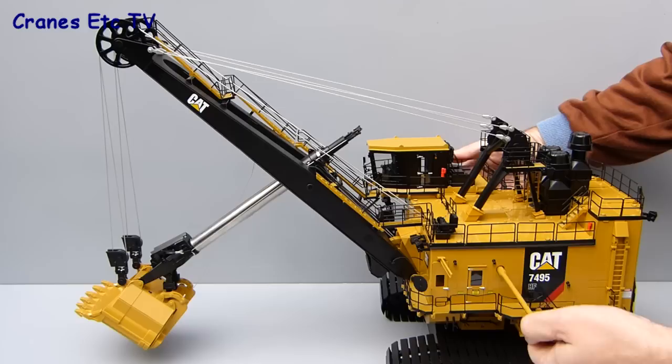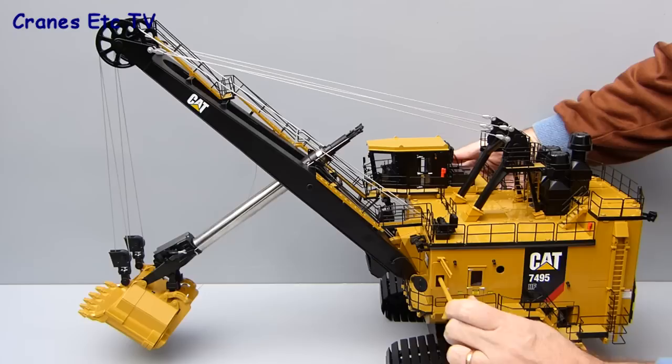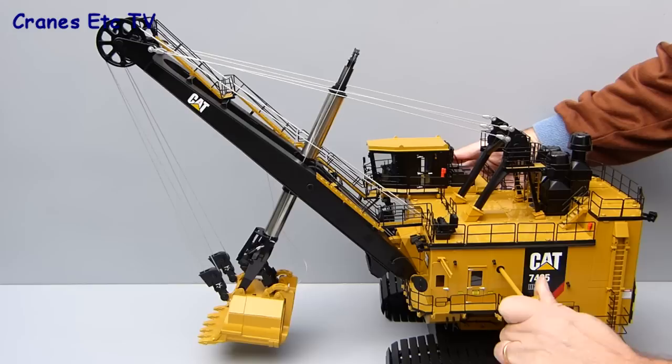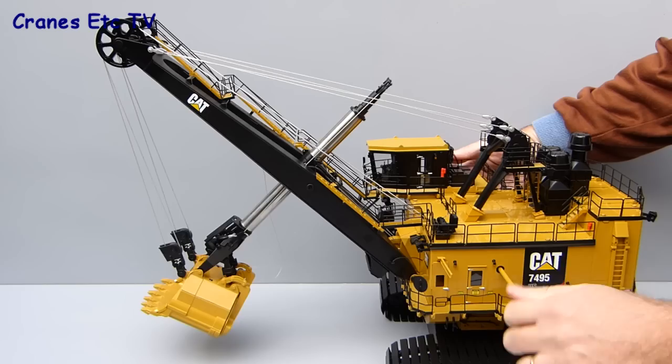To move the dipper handle in and out you push the key through an open window in a door, which is a neat modelling solution, and by turning the key it works a rope crowd mechanism in and out. By combining these two actions you can get the dipper pretty much anywhere you want it, and the range of possible movement is good enough to satisfy most poses that you might want to do.